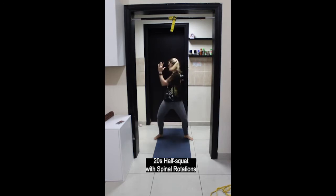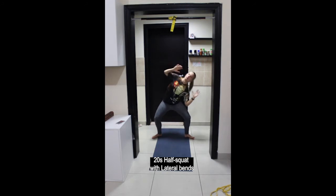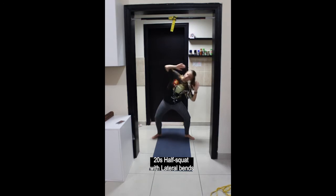For the next one you'll remain in a half squat but we'll add in side bends, bringing the elbow down towards the thigh. Again, try to keep your hips and your shoulders facing forwards. Try to keep your legs immobile.